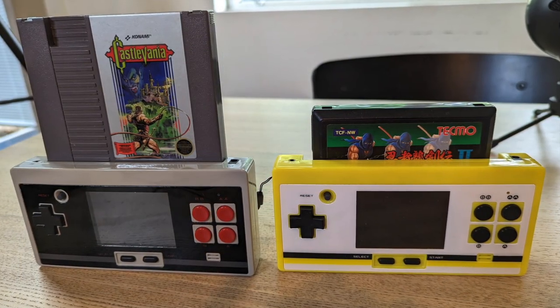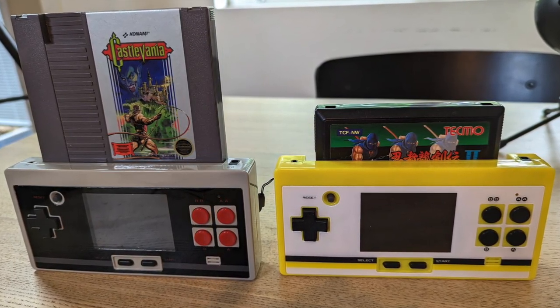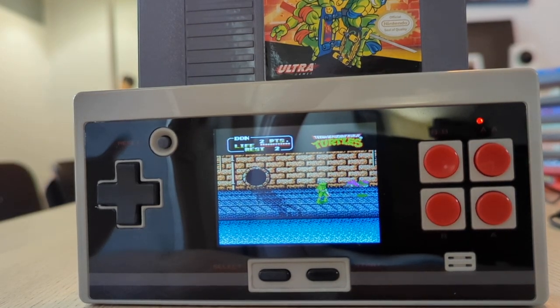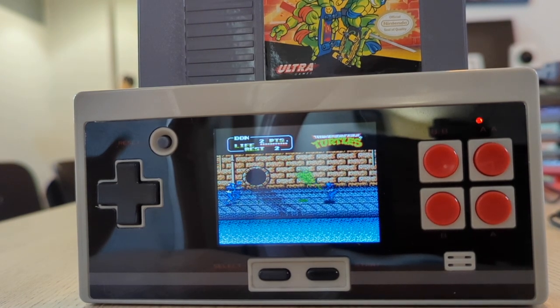I have been a big fan of the 8-bit Pocket Plus by Columbus Circle, which is a portable Famicom. It turns out that it has a cousin called the Retrorode Hami Portable Pocket NES that plays full-sized NES cartridges.